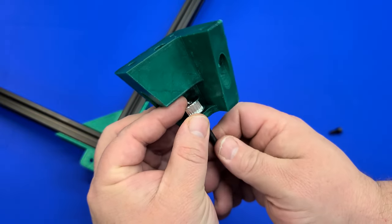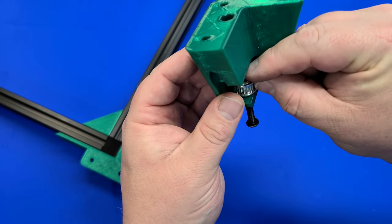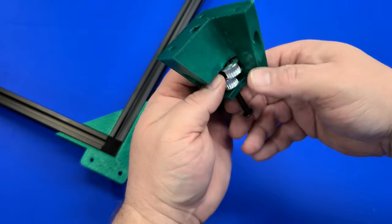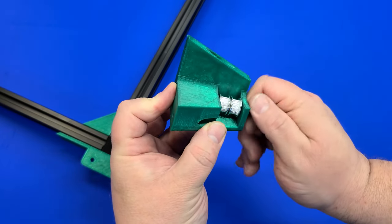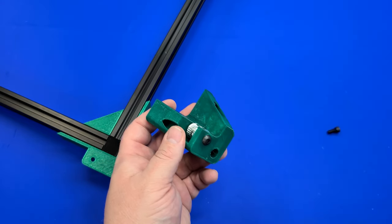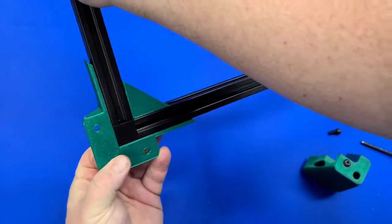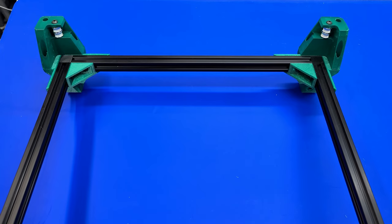Now we move on to the pulley towers. We'll insert an M5 nut — I like to use a screw to help get the nut inside, then remove the screw afterwards and leave the nut in place. We need our M5 40mm screw, and this takes a little finesse — slowly do each pulley and washer, moving the screw up ever so slightly until the full stack is built. We'll have two pulleys with one washer in between, then attach to the nut already placed. Be sure not to over-tighten as the pulleys need to spin freely.